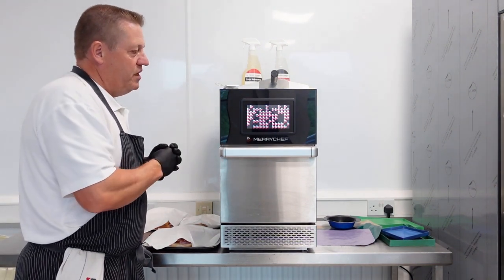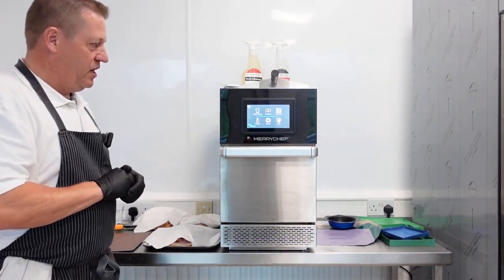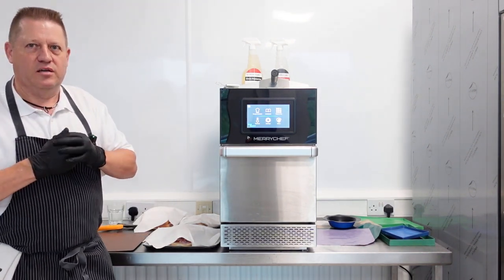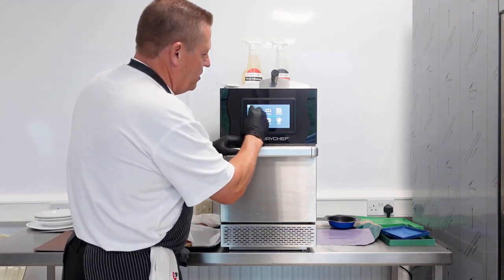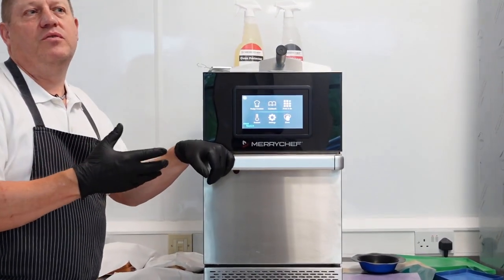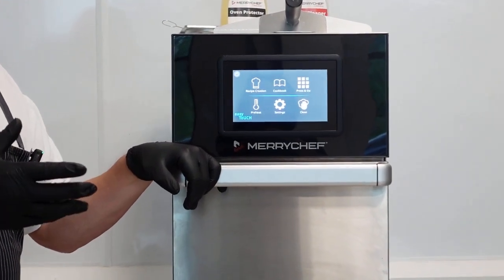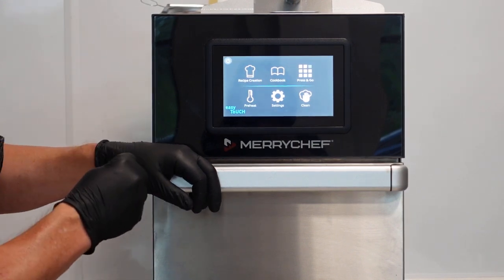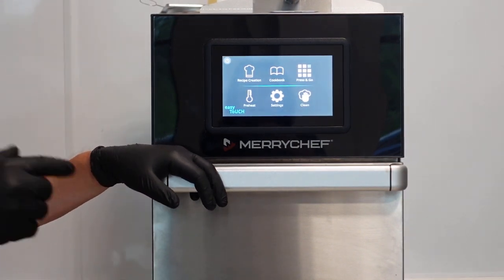We've upgraded the screen - it's more like a touchpad, iPad-type technology. I've got this currently set up in full service mode. Generally most customers, once the menu is created, you would lock it out into quick serve mode so that nobody can change anything. You don't want them messing about with your programs and recipes - you only want one person in control of all of that.